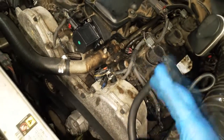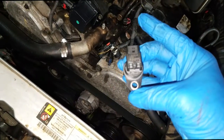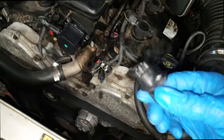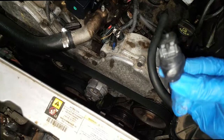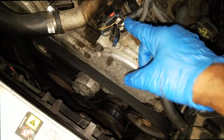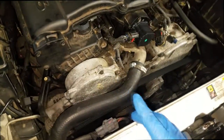If those wires touch each other you can easily arc out a driver inside the PCM. What I'm about to do is put in the correct cam sensor. I have a crank sensor here too — I tend to do them both at the same time. I'll take this out, put in the correct one, and re-splice or rewire this harness the correct way so I can use the original connector.